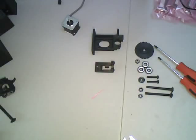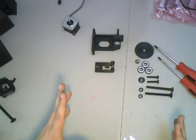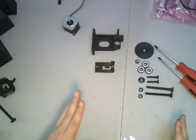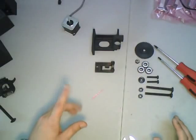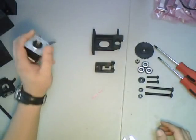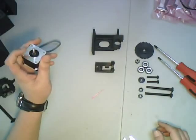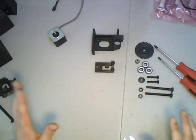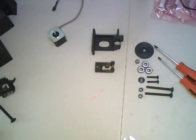Hi guys, this is Ryan with MaxiFab. I'm going to show you today how to assemble the filament feed drive portion of the MaxiFab, Faber, and XL printers. The plastic parts you're about to see are all parts of the 3D framework. The only part I'm missing right now is the gear that fits on the motor shaft, but with what I have, let me show you what we can do here.